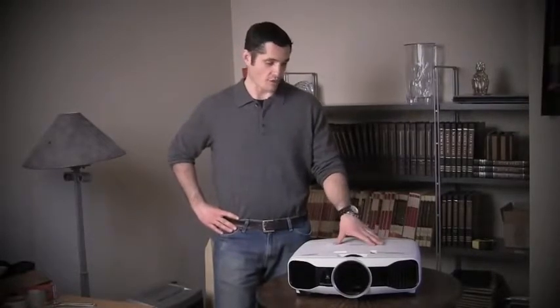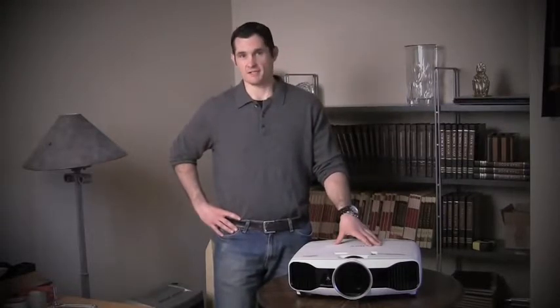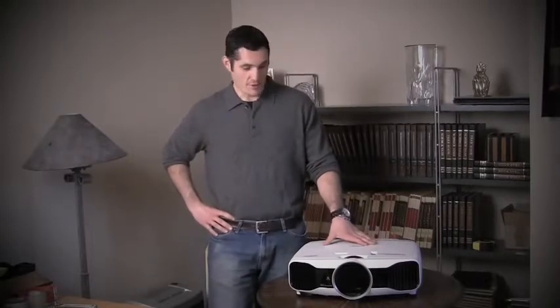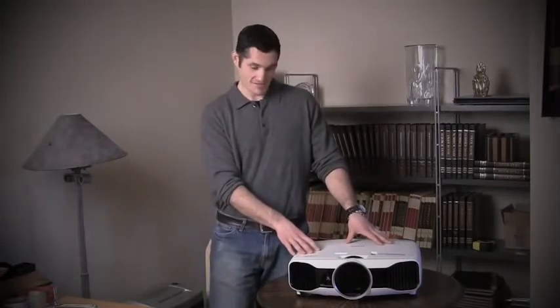This Epson has a two-year parts, labor, and replacement program on their warranty. Epson has first-class customer service — they're great to deal with. If this projector were to go wrong for you, they overnight a new projector and you simply send the malfunctioning one back in the box they sent you the new one in. With customer service like that and the spectacular performance, this is the projector to have at this price point. In fact, I'm keeping this projector — this is the one to have.